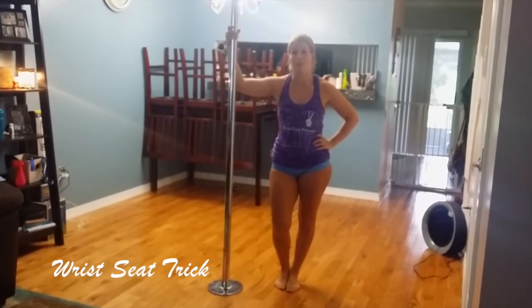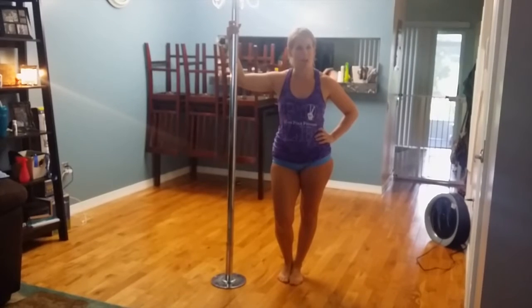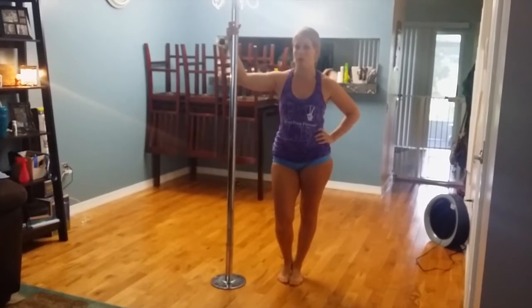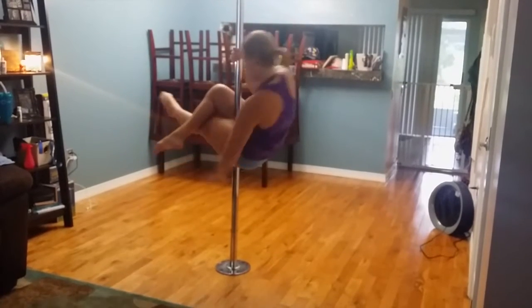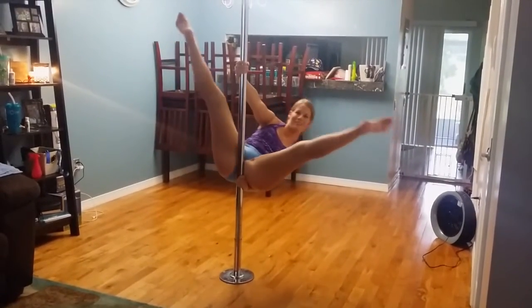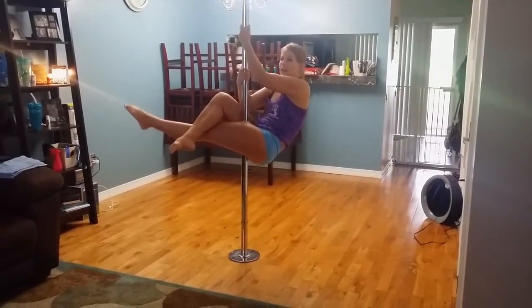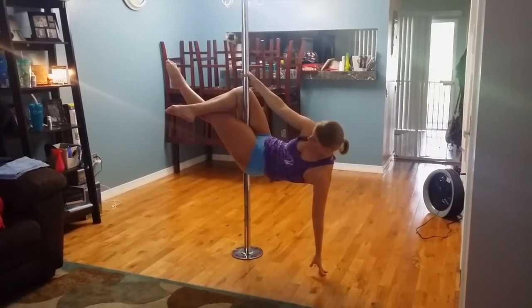Your trick this month is a wrist seat, or a 'hello boys' — whatever you want to call it. It's going to look like this. Alright, and you're going to lean as far back as you possibly can.